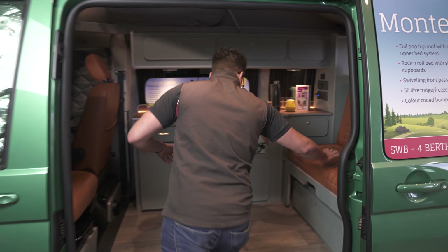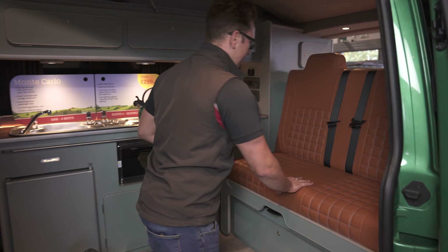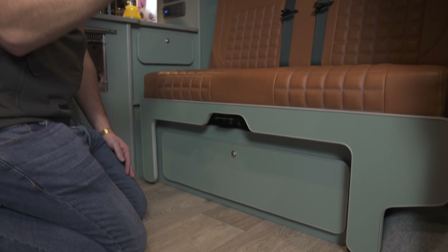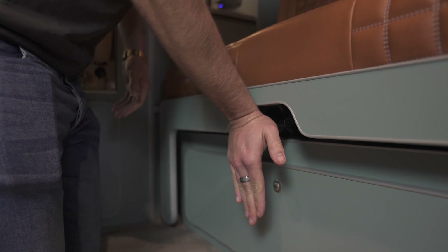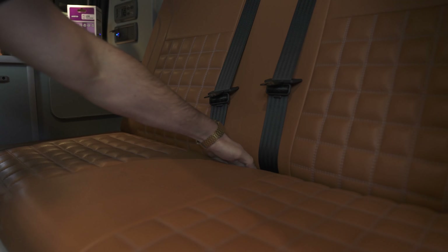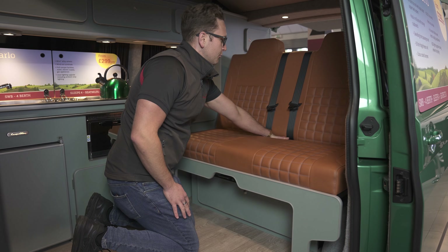To begin with, you're going to kneel in front of the bed. You've got your release catch here, which we're going to use with a flat palm to push down to release the bed. At this point you can put one hand down the back of the foam and start to bring it out towards you.